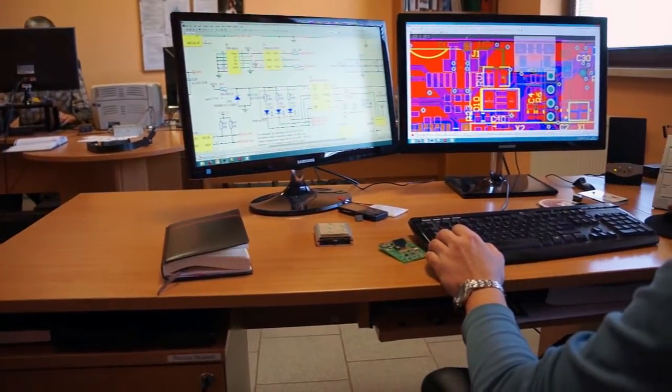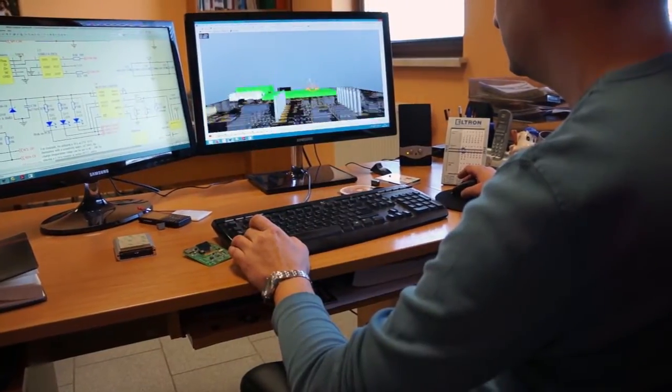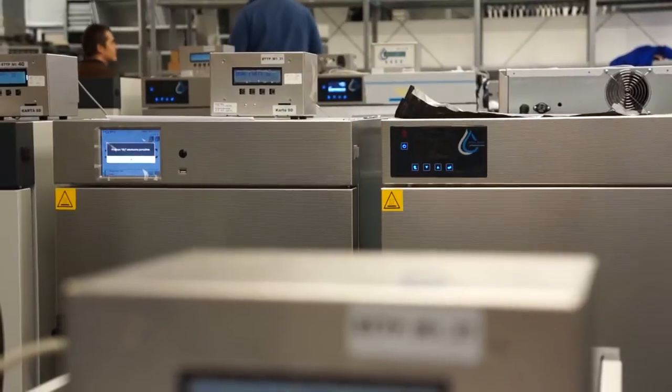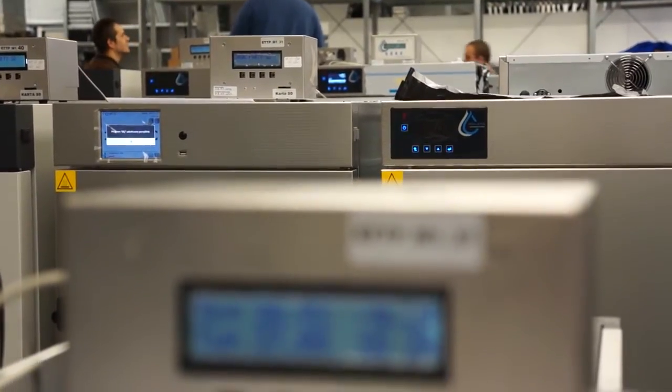Możemy nie tylko zaprojektować i wyprodukować urządzenie o wymiarach dopasowanych do specyficznych potrzeb klienta, ale również tak zmodyfikować sterowanie, aby spełniło oczekiwania nawet najbardziej wymagających użytkowników.